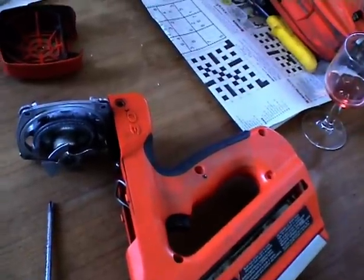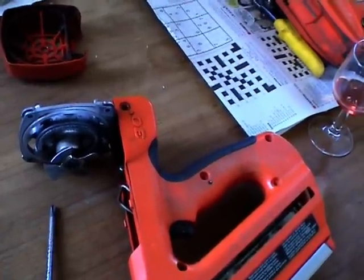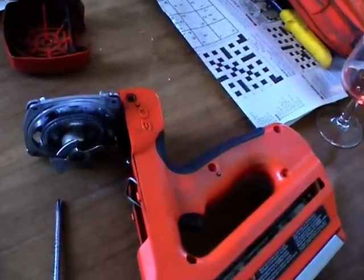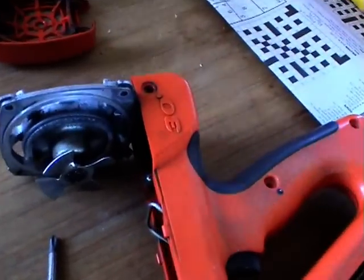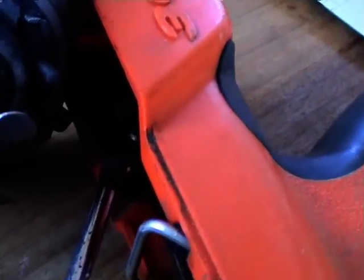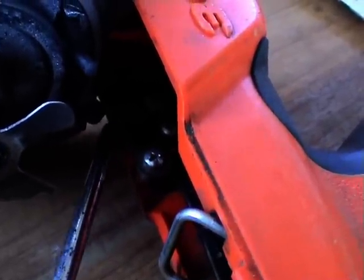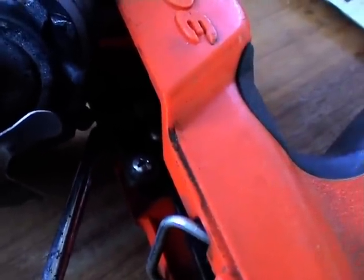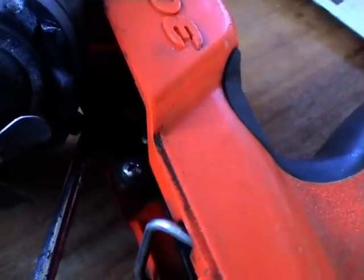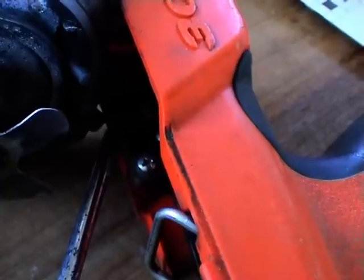This is a quick fix for aPassload gas gun that won't fire, or will only fire if it's on a weird angle. What you've got to do is get in, take that screw there out, and remove this spring that presses the switch in that makes the gun fire.